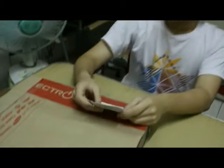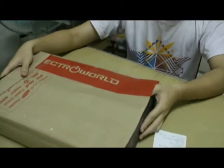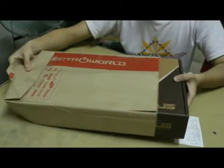Good evening, ladies and gentlemen. Today, what we're reading today is history. We are going to unbox the Asus X550DP-XX005H for the very first time in history. Mankind will forever soon discover this alien technology.